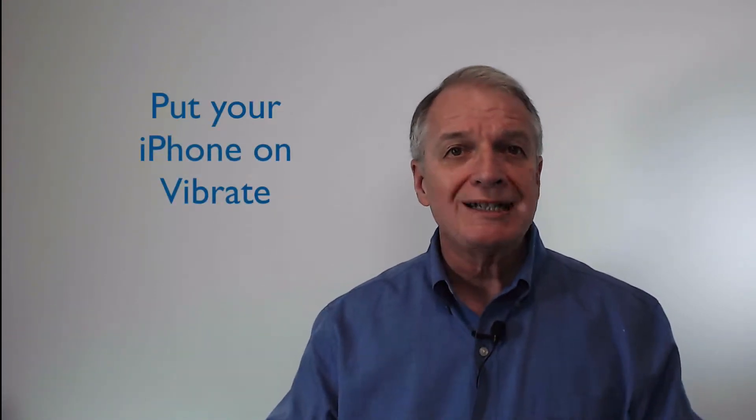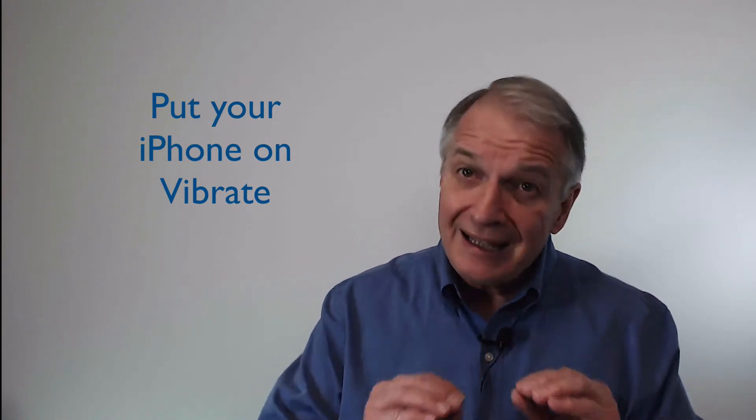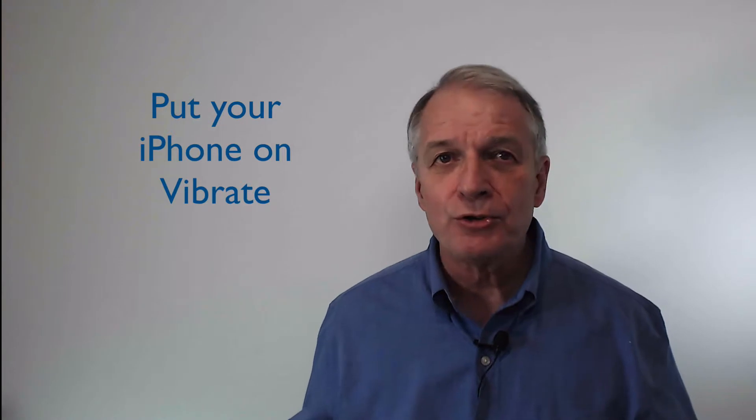Hi, I'm Don. Most of us have probably been in church or a movie and someone's phone rings. It has to be embarrassing for that person. Silencing your phone and putting your phone on vibrate should be your standard action when you attend church, a movie, a concert, or any place where you do not want your phone to ring.